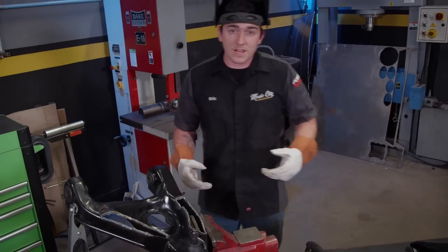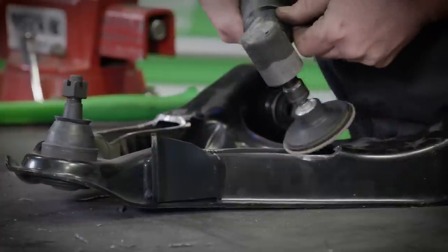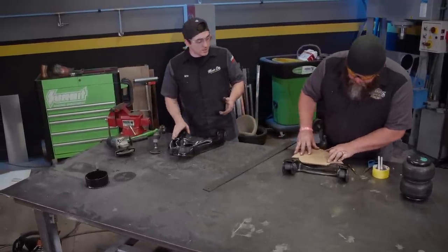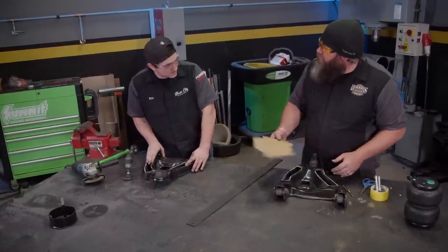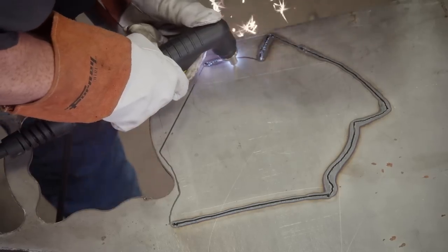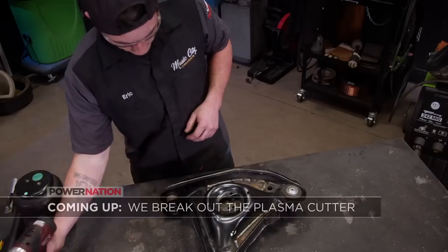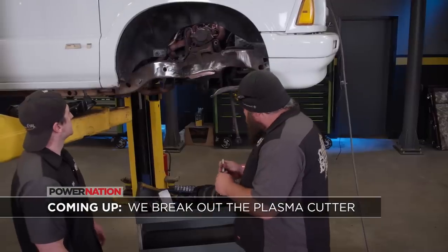Now that we've got those cut out, it's time to clean them up a little bit with a flap disc and get a template made. This might look pretty precise, but you don't have to be too exact because you're still going to have to touch it up and do some fitting before you weld the plates in. Now that we've got our template made, we're going to trace it onto a sheet of 3/16 steel. Then we'll fire up our Forney Flex 30 again to get these things cut out. There's plate number one. Coming up next, we break out the plasma cutter and welder and finish up our modifications to the front end.